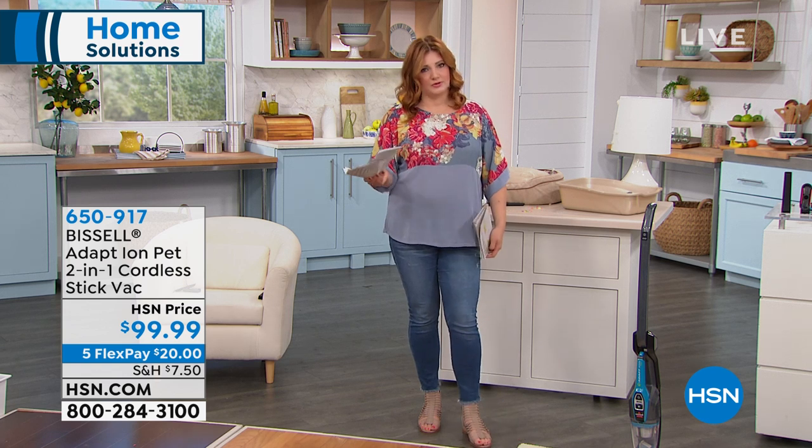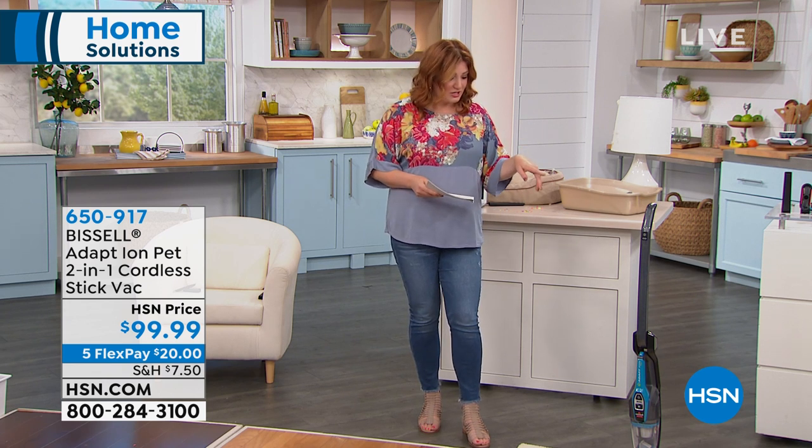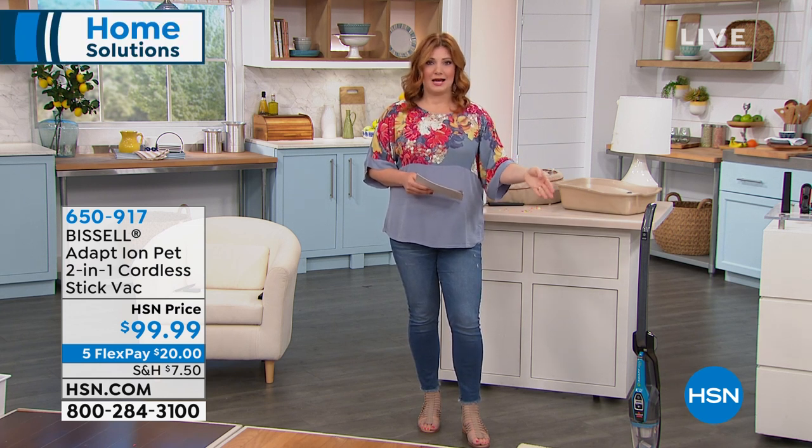Stay tuned — and you don't have to have a pet to be able to use this, so I should clarify that, but if you do, you're going to really love the power in it. We're going to move into an item from Bissell. We have two items from them this morning: the carpet cleaner and this two-in-one little dynamo.